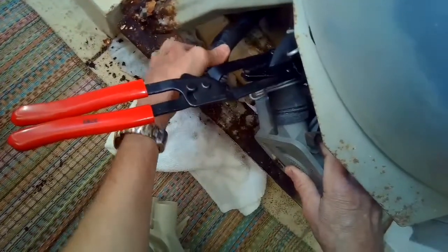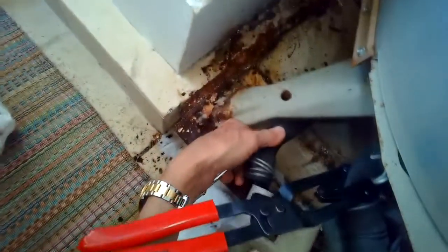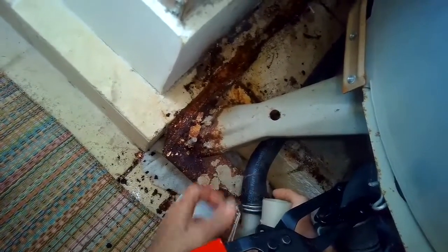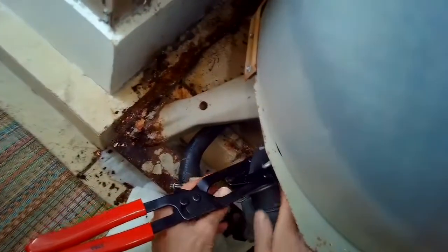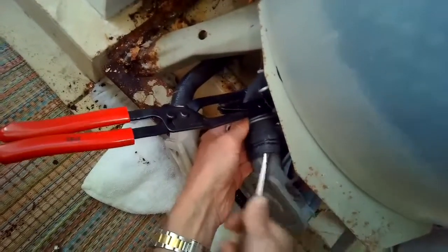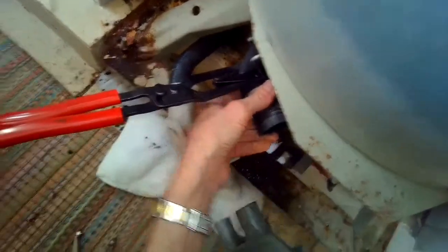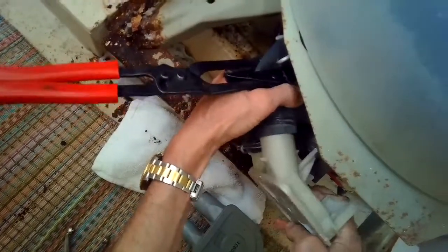I'm pulling off the lower hose and then I'll put that on the new water pump. The upper aperture coming out of the pump is bigger than the bottom one — on most of these pumps the top opening is larger. I'm using a standard head screwdriver to loosen up the hose since it's been on there for many years, then wiggle it off and put the bigger hose on the top.